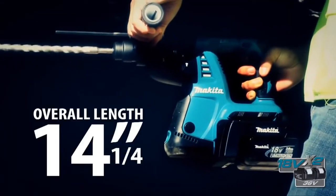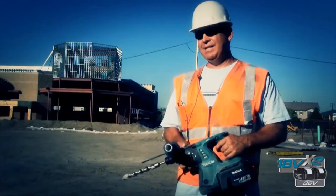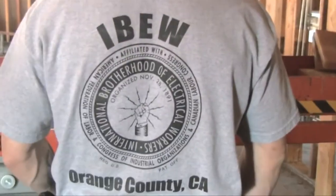I can leave my batteries on charge and go anywhere with this. I'm not having to do as much maintenance. I just swap the batteries, charge them up, and I'm good to go. My name is Jared Carchio from Orange County, California. I work for the International Brotherhood of Electrical Workers, Local 441.